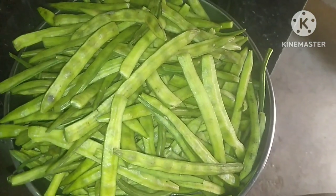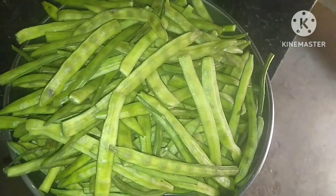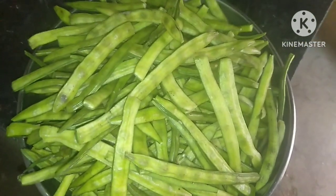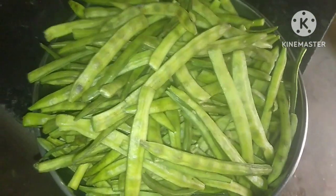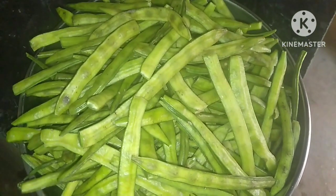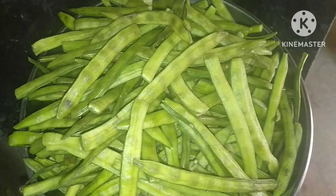Hi friends, I am here to talk to you. I am here to show you how to make my own bag. I have put a little bag and I am going to make my own bag.